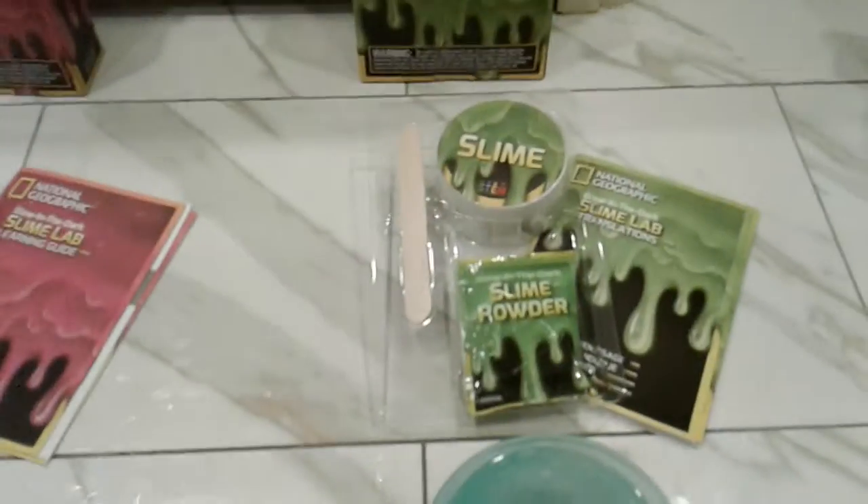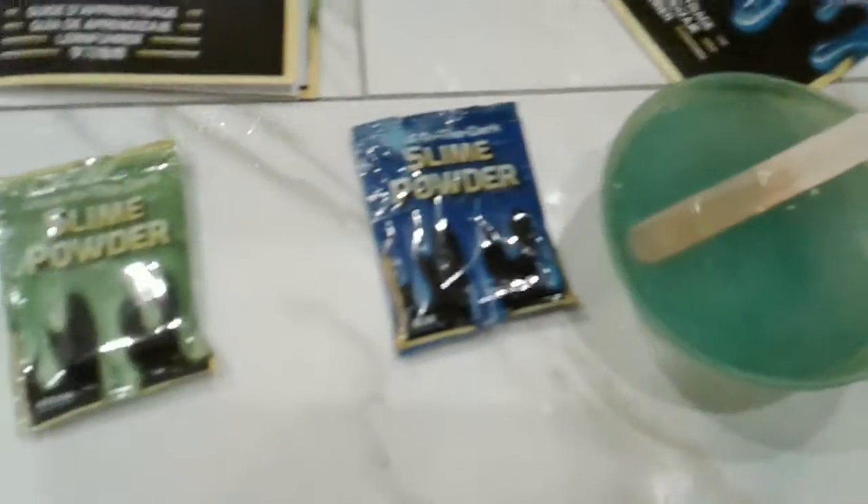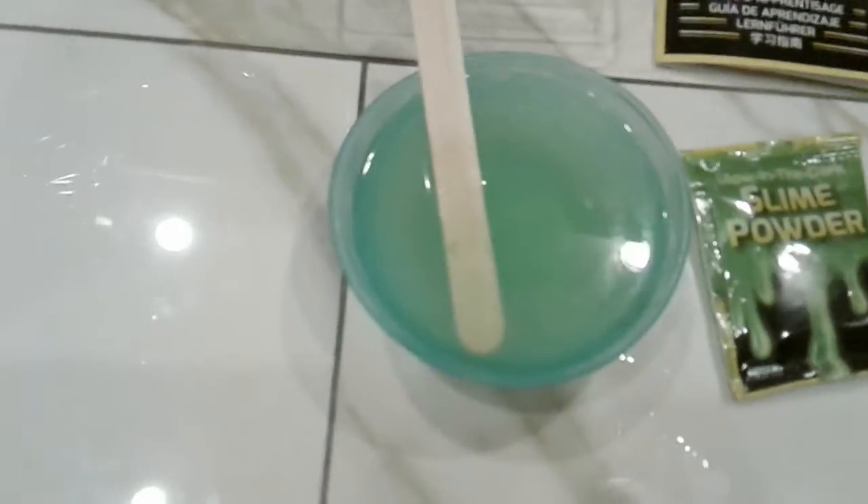So we're going to get to pouring the slime packets right into our cups or bowls. We pour just the slightest bit of the slime powder in and we stirred it. As you can see, we have the purple in here, the pink one here, the green one here, and the blue one here. We're going to pour it all in and mix it all.